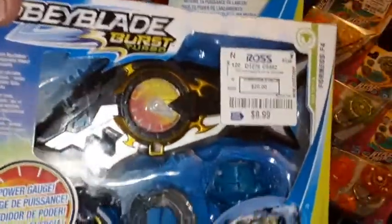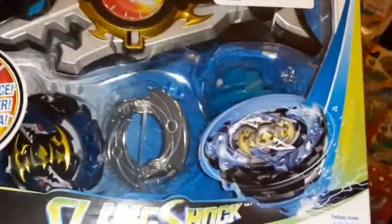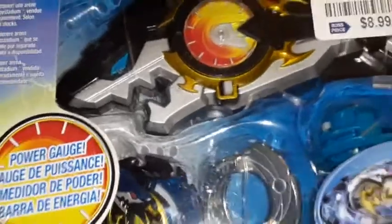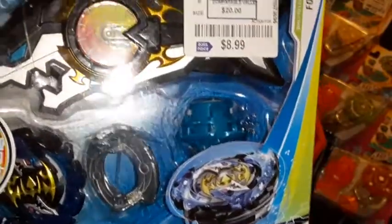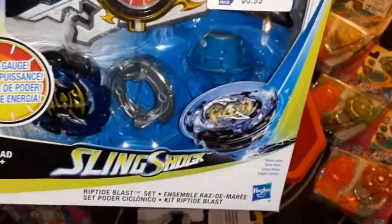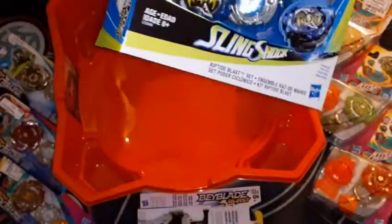I haven't played Beyblade since the end of Shogun Steel. I bought two Burst tops when it first came out and I was not the biggest fan when they first started. But as the line progressed, I've kind of come around a little bit — mainly due to the variety in the designs, because some of the earlier designs were a little bit generic. So I've got seven bays and a launcher.